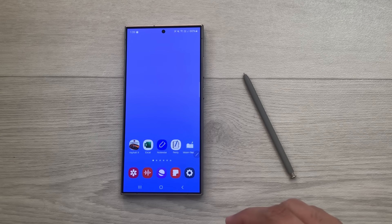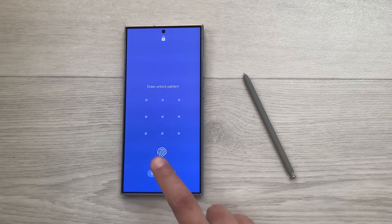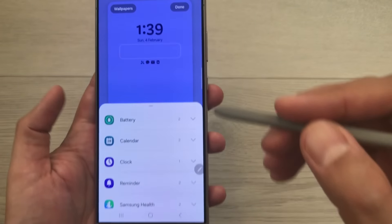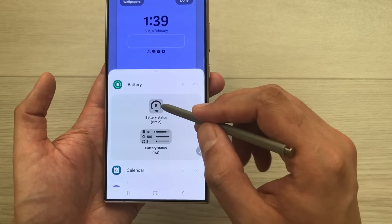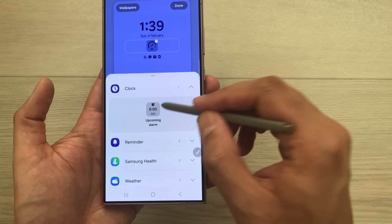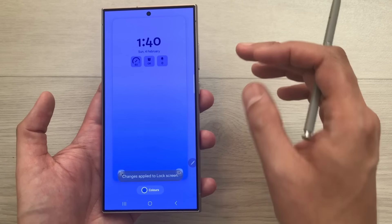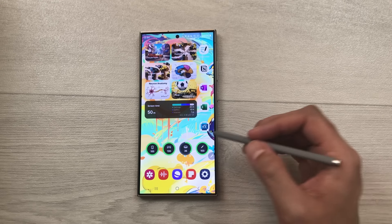The next tip is about lock screen widgets. Press and hold on the lock screen, then unlock it. You'll see a new Widgets option — select it to see available widgets. For example, I can add a battery widget, a clock widget, and a reminder widget. You can add up to four widgets total. Select Done and they'll be added to your lock screen.